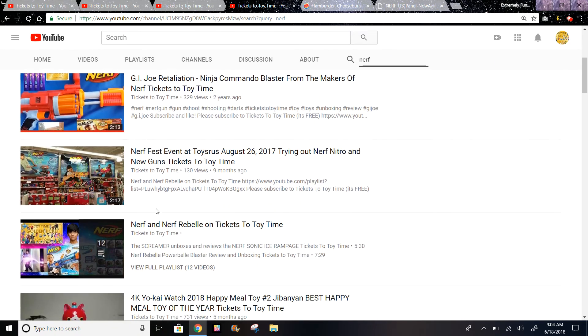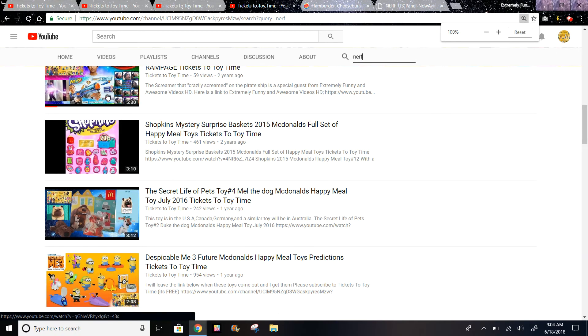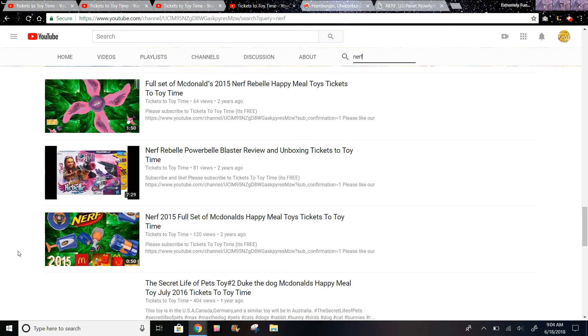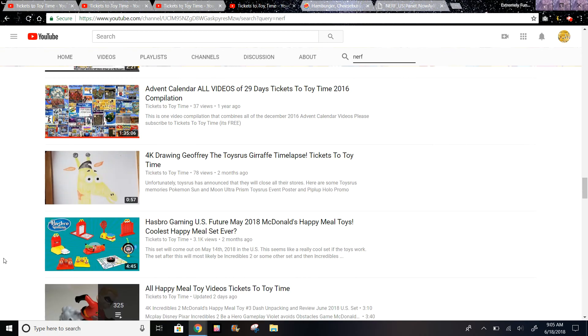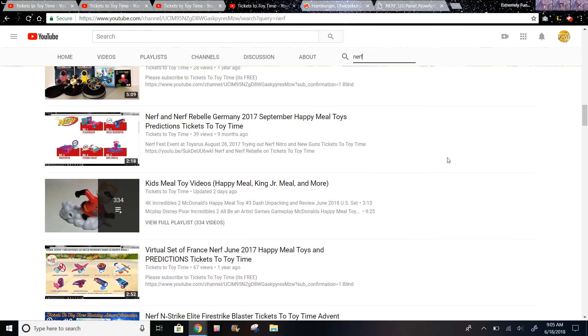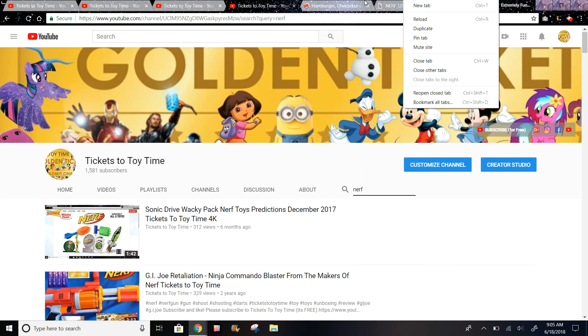And then I have this Nerf gun from a Nerf event at Toys R Us - the Nerf Sonic Ice Rampage. A special guest actually opened that on my channel, so you should check that out. This was the Nerf toys in Germany; I'm trying to look for the ones in the U.S. It looks like I did not get those toys recorded, even though I do remember getting them - maybe I just missed the video.